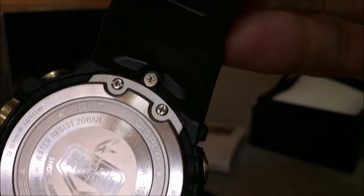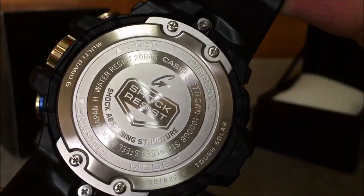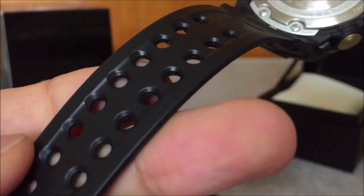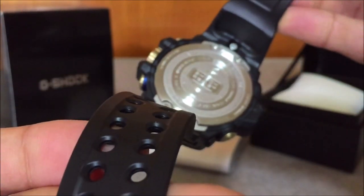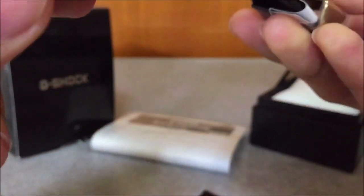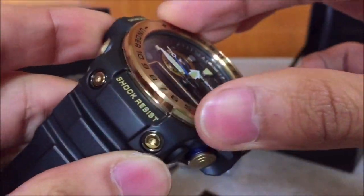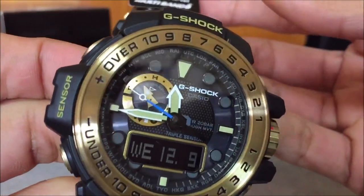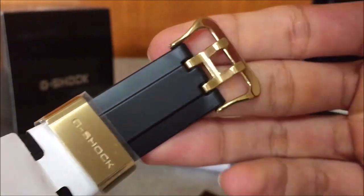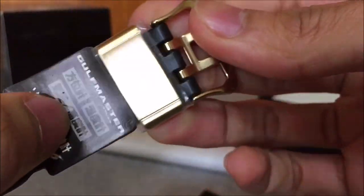Look at the back plate — look at all that finishing, all the circular finishing, glossy here and there. Everything kind of matches together: the back plate is circular, the circle holes on the band, the circular bezel ring, and the big buttons. Everything on this specific model fits the theme. Of course the bezel can also spin, and the buckle and band keeper are in gold as well.